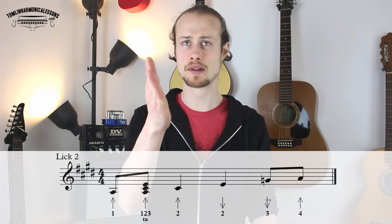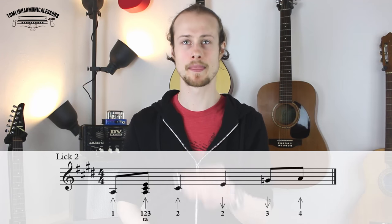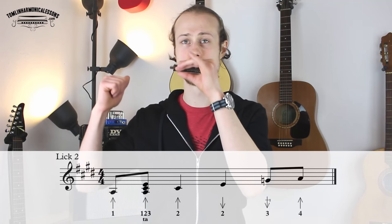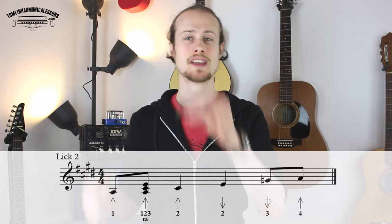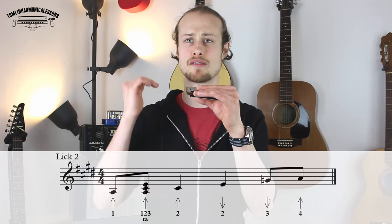Same kind of idea. We're starting with one-blow, which is the root note of the four chord, and then you're doing a one, two, three-blow chord — remember to enunciate that. And then you're going to a two-blow, and then a two-draw. And then the last two notes, which are eighth notes: the three-draw whole step bend and four-blow.